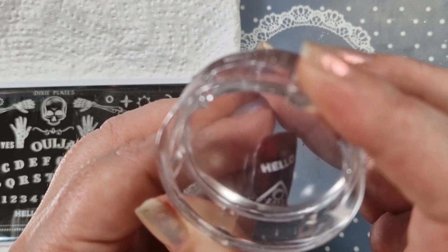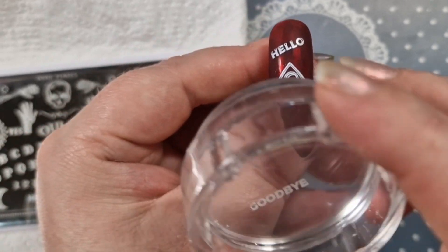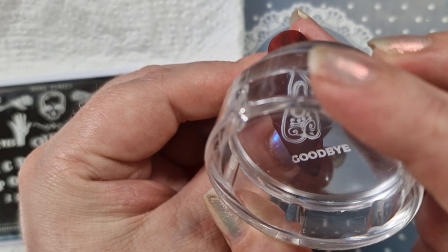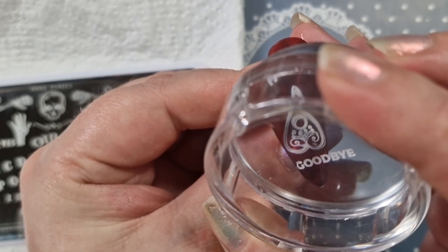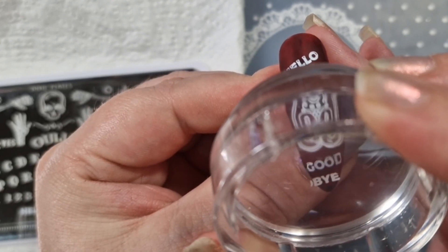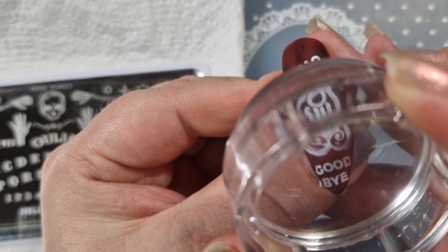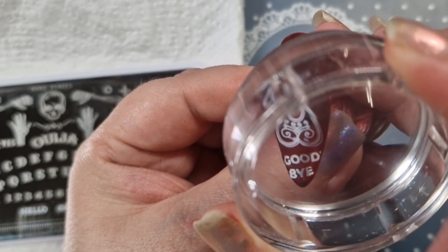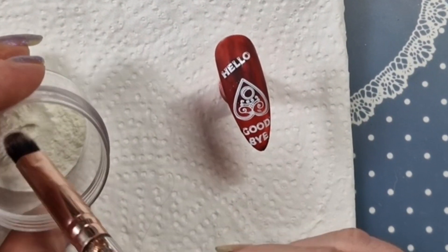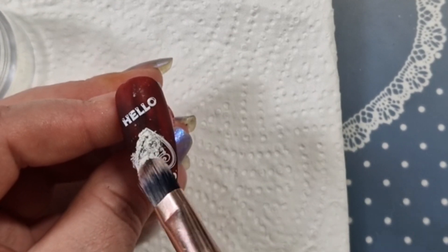The good thing about using gel polish is you can just wipe it off if you're not happy. Then I'm going to stamp 'hello' near the top part — I still had the H stuck. I'll stamp 'goodbye' as well, but obviously it's too long for the nail, so I broke it in half — 'good' at the top and 'bye' at the bottom. This is my pot of pigment that I transferred it into, by the way — it comes in a little baggy.